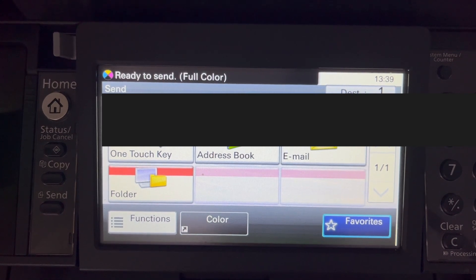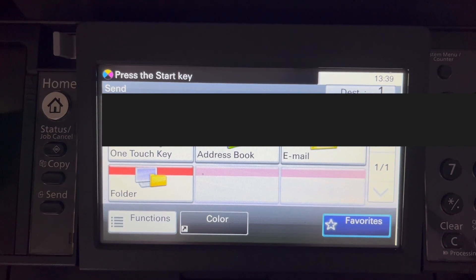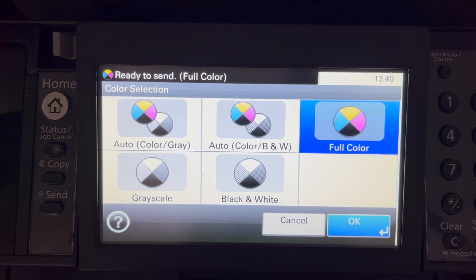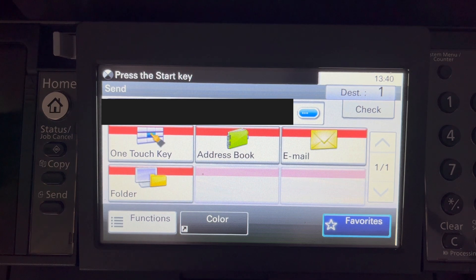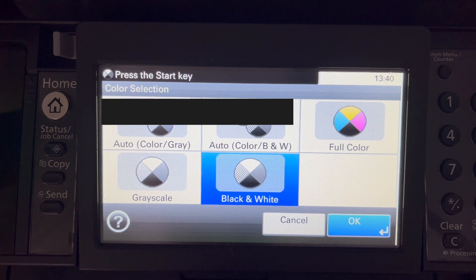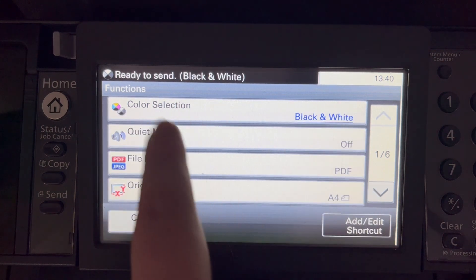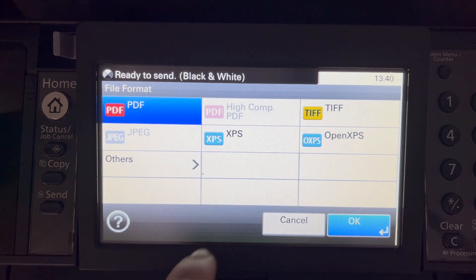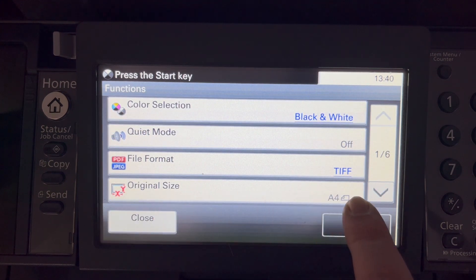The menu isn't the most intuitive. At the bottom you choose options: it's currently defaulting to colour, so we change it to black and white because it's a black and white document. Then click Functions to customise the scan settings. We set it to black and white, and the file format will be TIFF because that's the format I want to use.